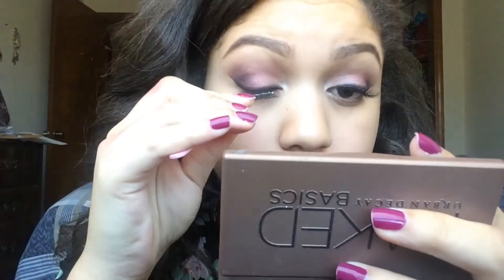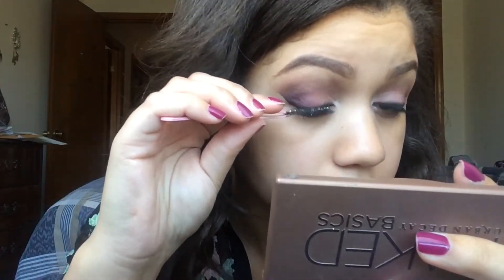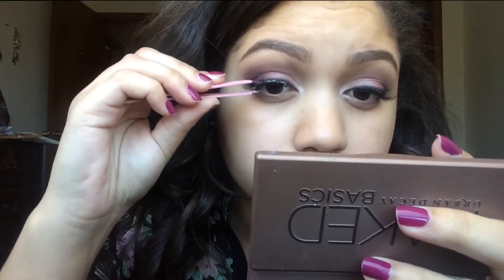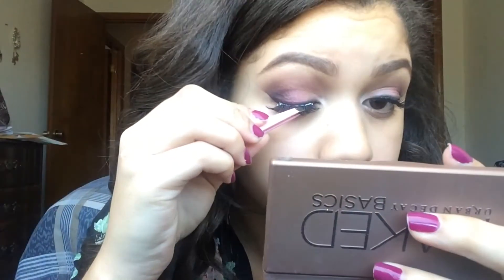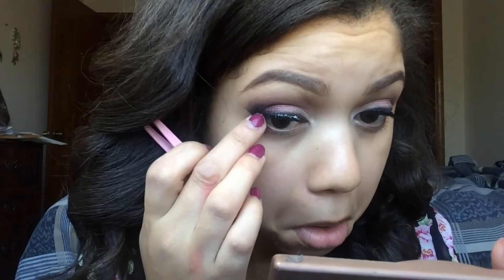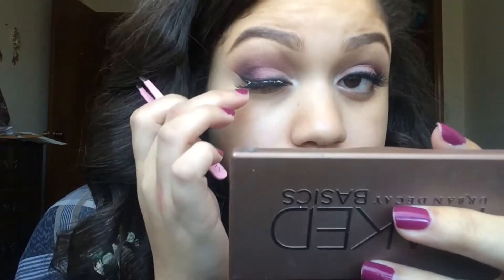Now I'm taking this ELF eyelash curler and just curling my lashes to prepare them for the falsies, and also applying my L'Oreal Voluminous Carbon Black Mascara. Here I'm using the Ardell 105 Black Lashes — they're very wispy and kind of delicate looking, so I thought that fit this look pretty well. I'm also using the Duo Lash Adhesive to put these on, per usual.